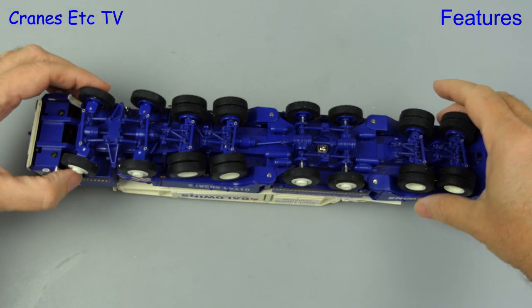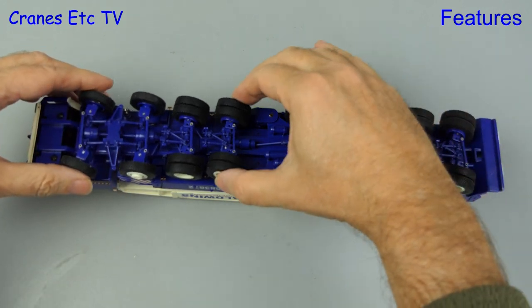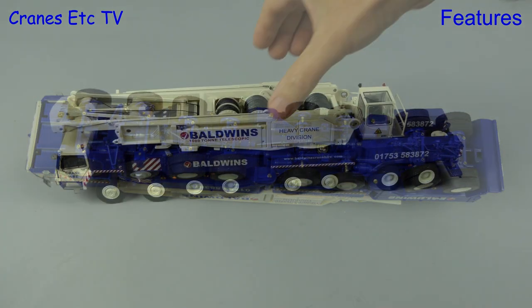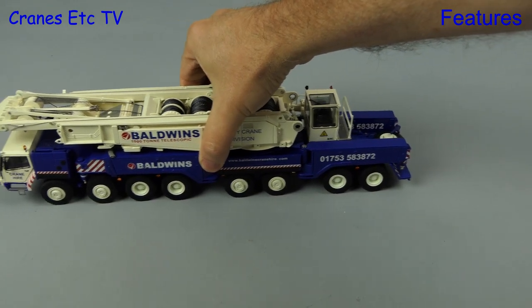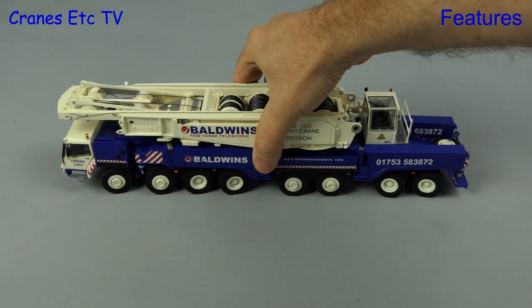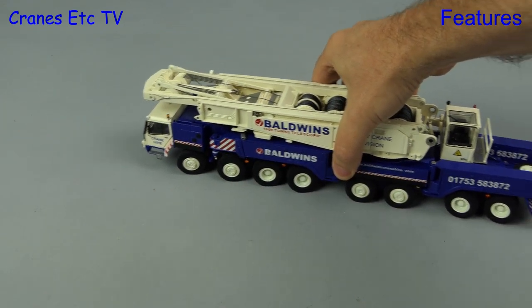Underneath this big Liebherr, the first thing to see is that the front four axles have linked steering. It does work but it is a little bit spongy, and the rear two axles steer a little bit more precisely. Driving the crane along, the model engineering is very good with all of the wheels being grounded and it is all nice and smooth. With the steering set the model also does a good job of turning in a curve — the angle might not be quite as good as the real crane but it's good nonetheless.